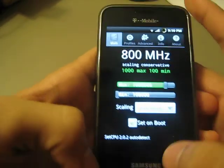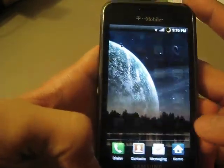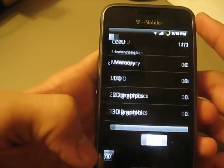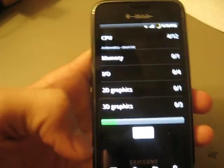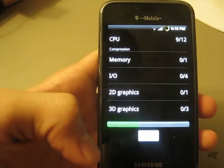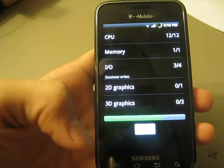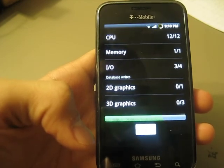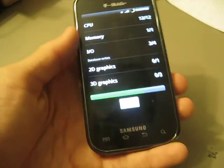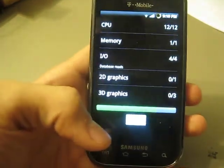So let's go ahead and clock it back to 1 GHz, which is stock, and rerun the Quadrant Standard to show you how much of a difference the 200 MHz makes. Basically, install it — but that's all I can really say. I'm trying to keep this review pretty short, just to show you the numbers.